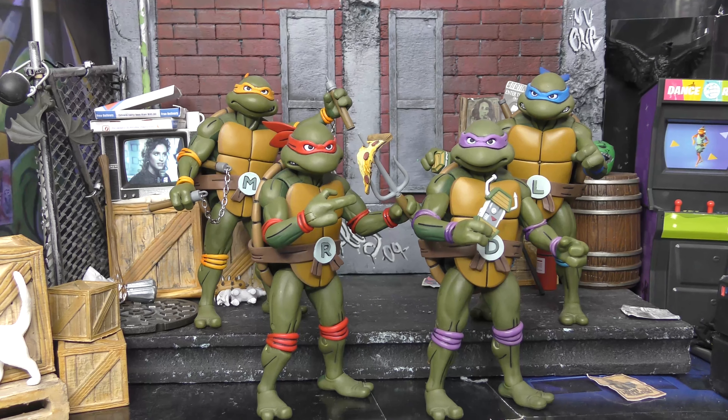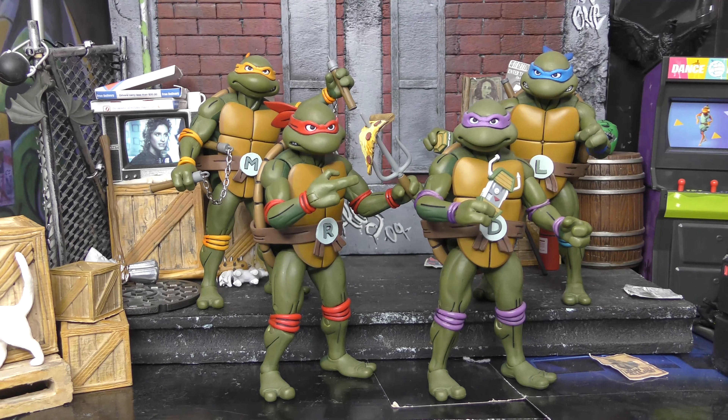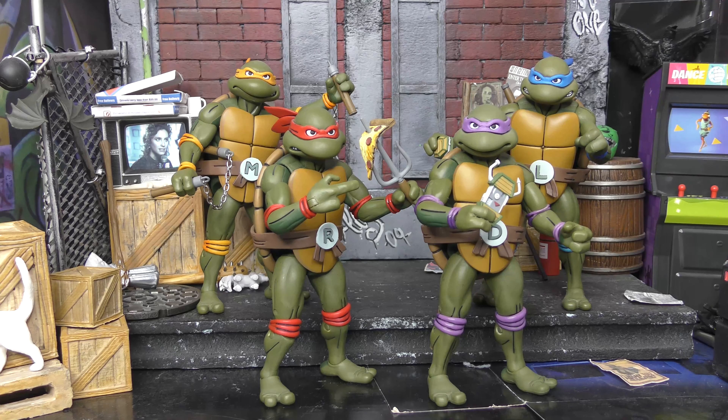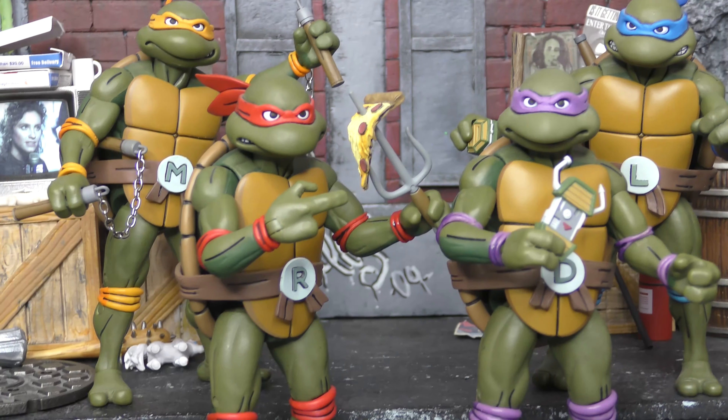I wanted to talk about them because a lot of people are talking about the single-release ones, and they had the turtle in disguise four-pack as well — those were all four turtles together. Now they're doing single releases, but these all came in two-packs. And as you can see, I have all the turtles from the 80s and 90s animated show.